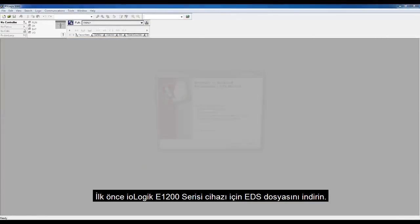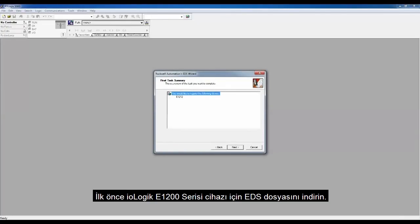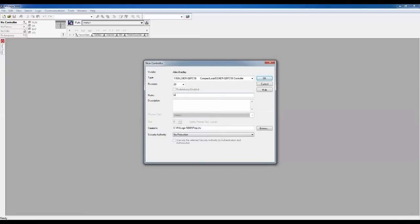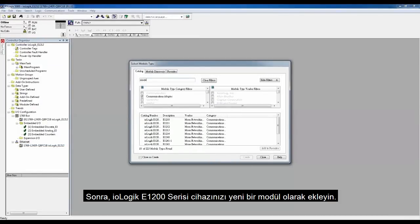First, import the EDS file for your IO-Logic E1200 series device. Next, add your IO-Logic E1200 series device as a new module.